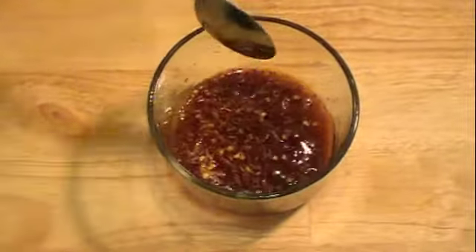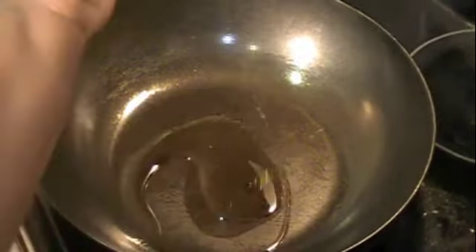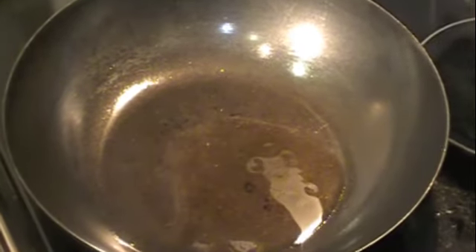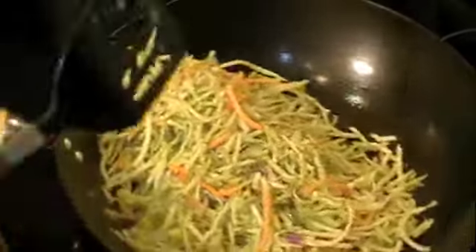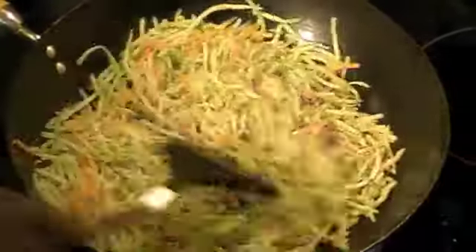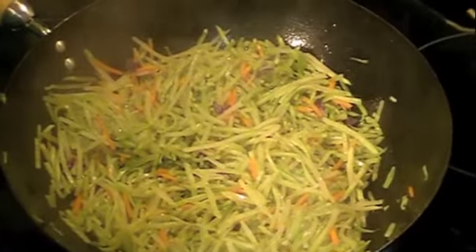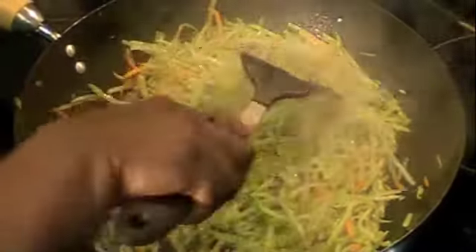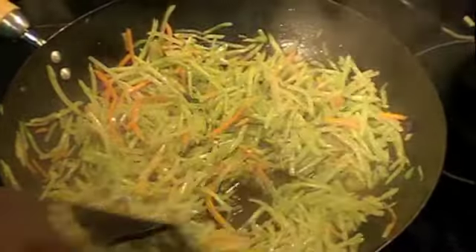Let's make that stir-fry. Our wok is nice and hot. I'm going to add the soy sauce and go ahead and add the broccoli slaw. Now I'm going to stir-fry this for about a couple of minutes. Then I'm going to go ahead and add the chicken broth, mix that in. That'll cook for another minute or so.